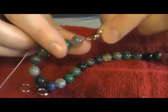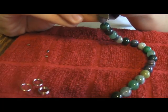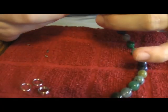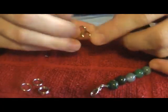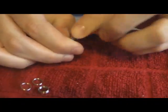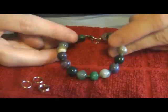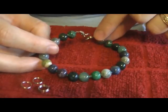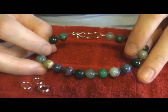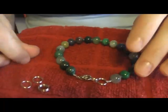And there's that end, perfectly done. Clip off your wire tail and tuck the edge of the wire down into that end bead. There you have yourself a really cute lobster claw clasp bracelet. That's how you use crimping pliers to crimp a wire bracelet. I really hope this tutorial helps you crimp your jewelry nicely and professionally so that you can sell it or make it as gifts for friends. Enjoy!